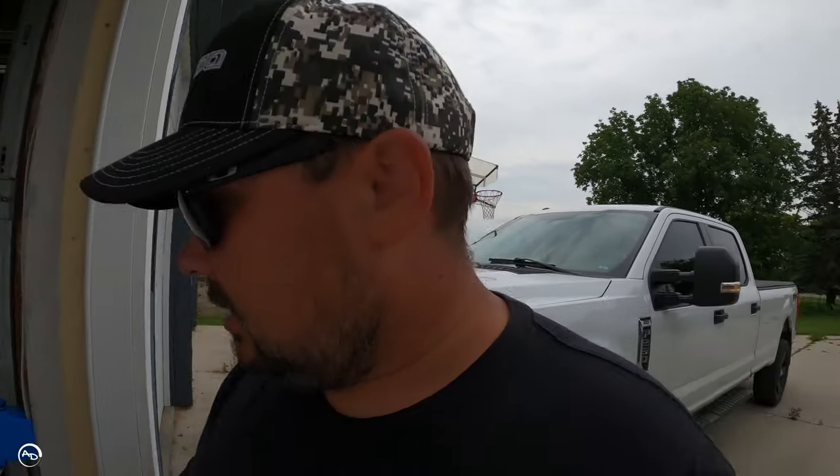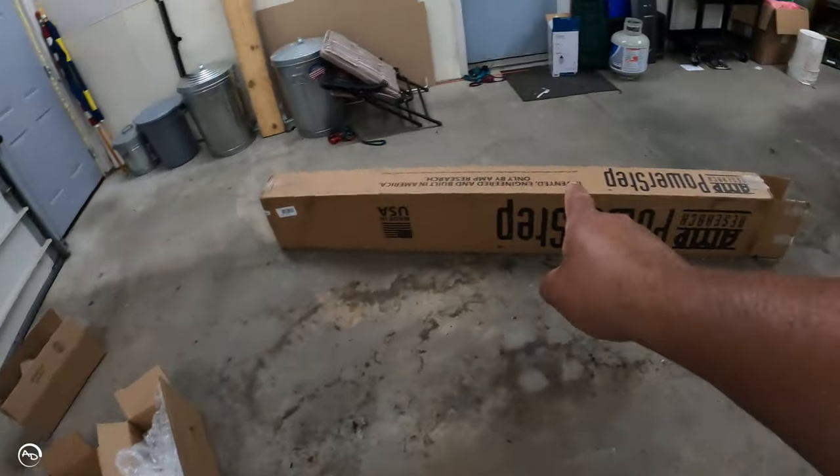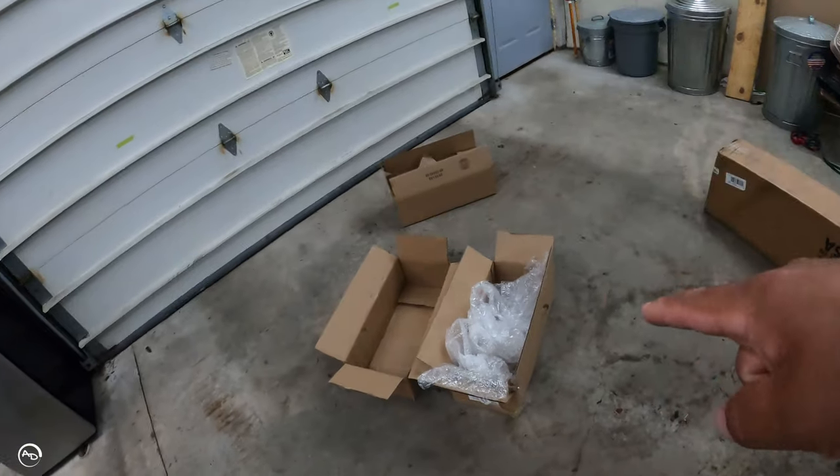Today we are gonna look super cool — we're gonna put on some AMP Research power steps with LED lights. Here they are. Here's the official unboxing — not really, I already unboxed it — but it comes in a big old box like that and it's got the running boards in three boxes.